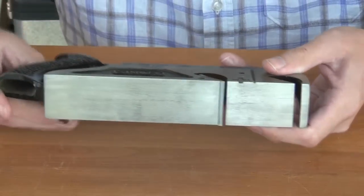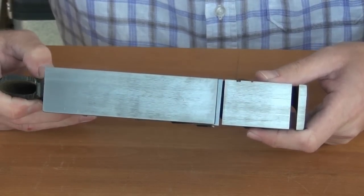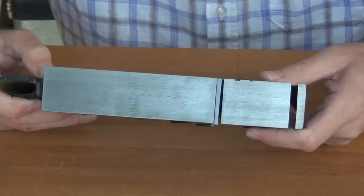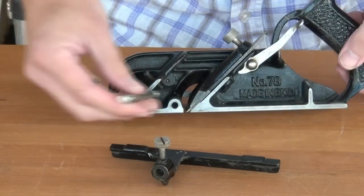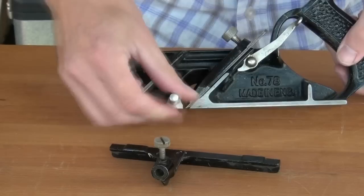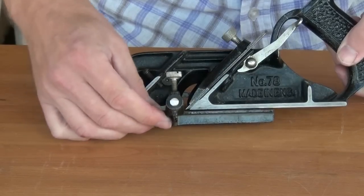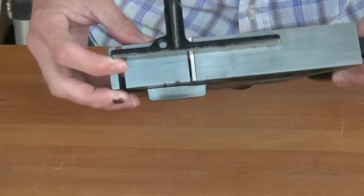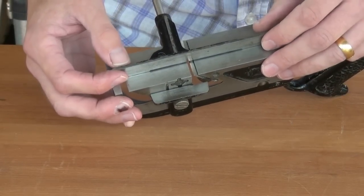When we prepare the sole of the plane for flatness we want to have the iron inserted and set to the correct tension. The plane comes with a fence which screws into the side of the body — it will fit on both sides — and then we set the width of the rebate.